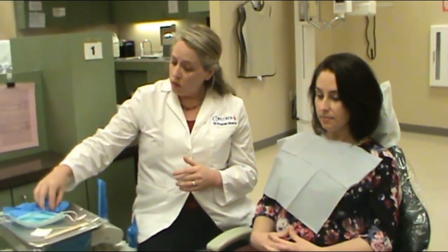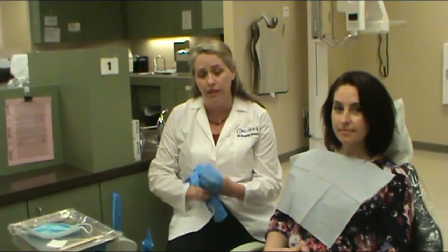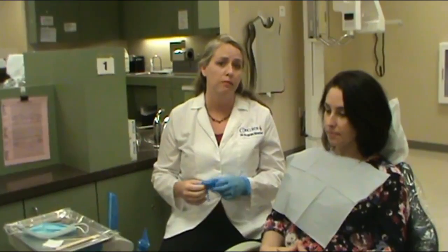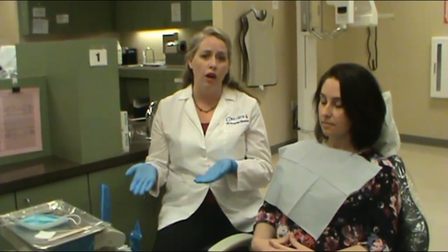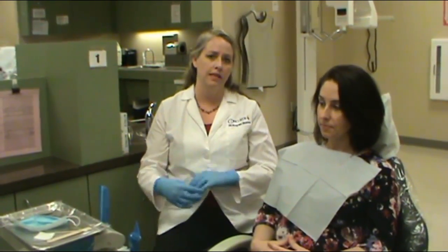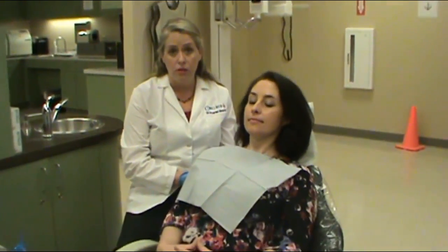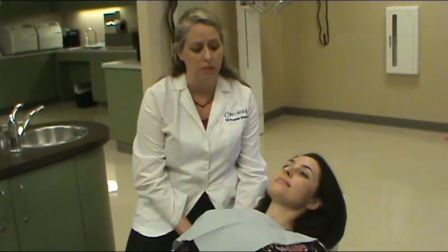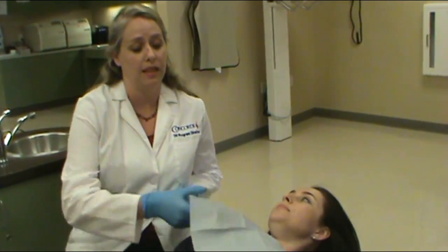When we do an intraoral cancer screening, you need your patient in a supine position to be able to see everything, unless your patient has a contraindication — for example, a patient with uncontrolled high blood pressure or cardiac issues who may not be able to sit all the way back where the feet are at the same level as the heart. Ms. Cruz has no such contraindications, so we will lay her back in a supine position. You would normally use the overhead light for this assessment.